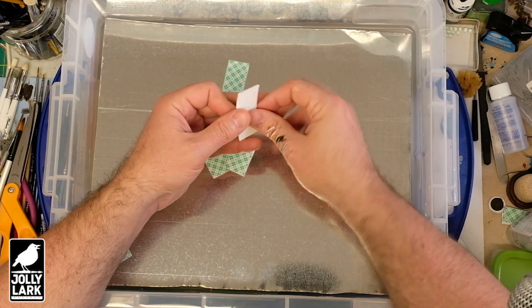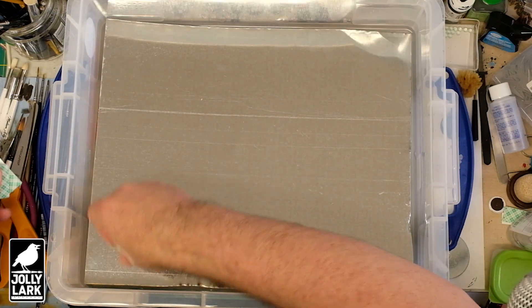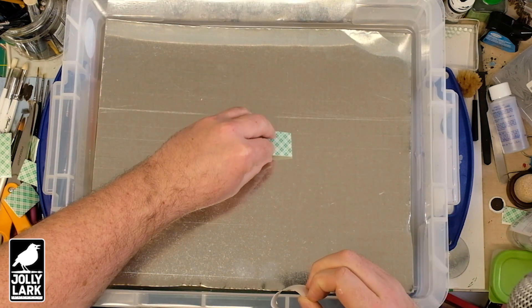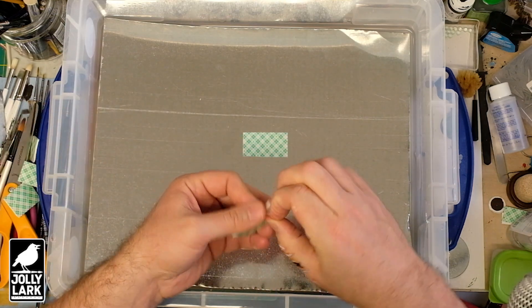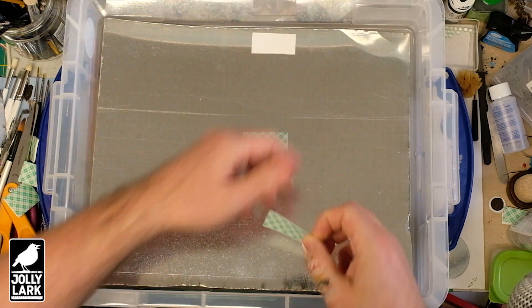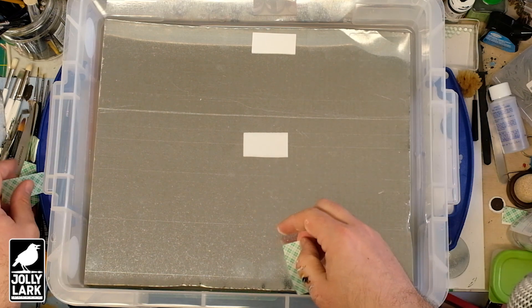If it comes in those big squares, you chop them up and then — being careful of the sharp edges on the tin — basically what you're going to do is just spread these out around. I usually put about nine of them on the tin. Once you've got that covered, you peel these off to reveal the other side of the double-sided stickiness.